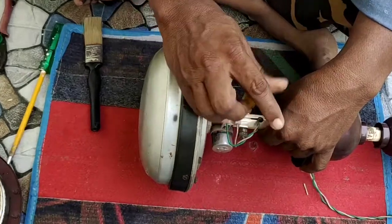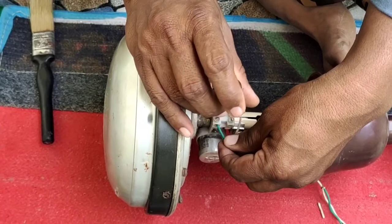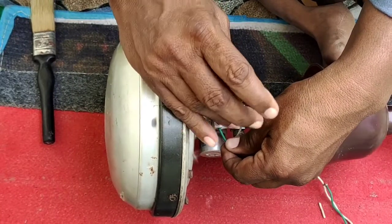So, we are going to get a replacement capacitor. We are going to replace the capacitor. The capacitor position is on top of the fan. On the other side, we have a terminal connecting plate.